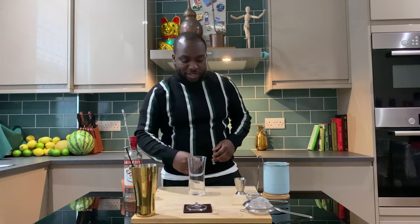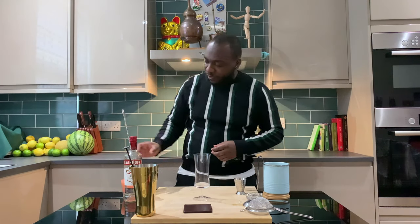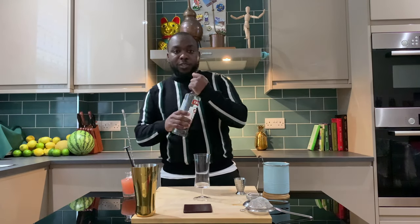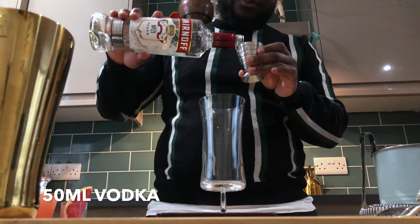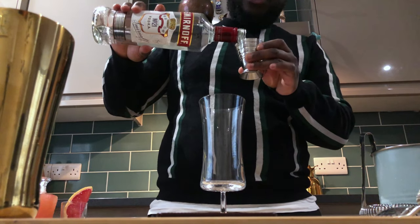Hello guys, welcome to my home bar. My name is Lenny and today I'm gonna make a Greyhound, a very easy drink to make. Let's make one together. So vodka — you choose the vodka that you like — 50ml.